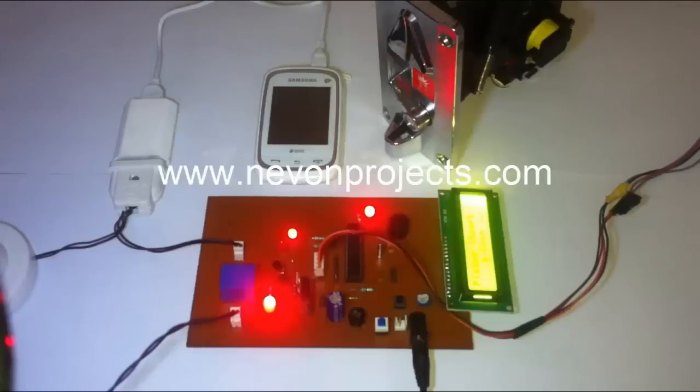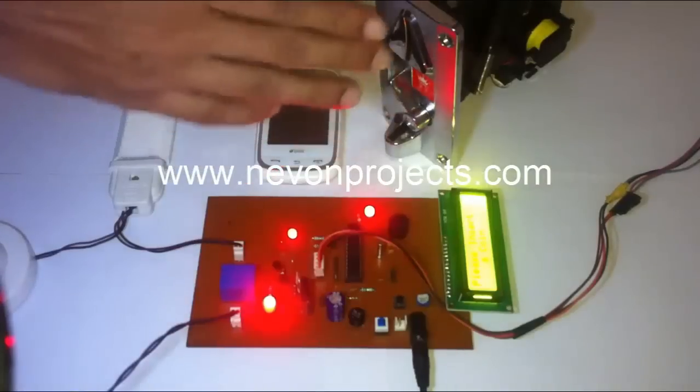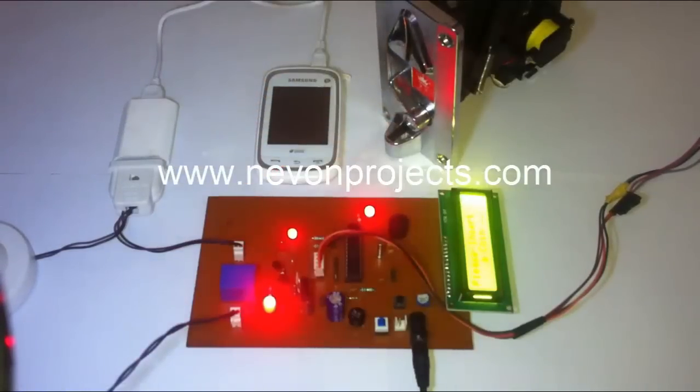Hi, welcome to the demonstration of the coin-based mobile charging project. What this project does is basically whenever we insert a coin into this — this is the coin recognition module — it recognizes the coin and based on the coin, it charges the mobile for a particular amount of seconds.